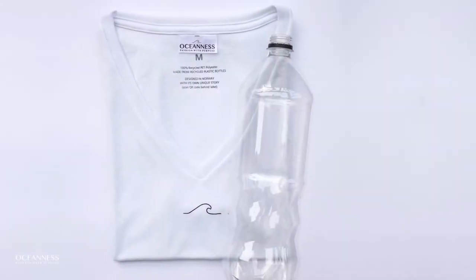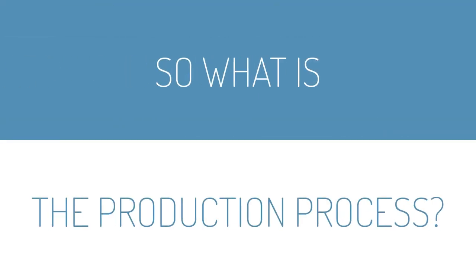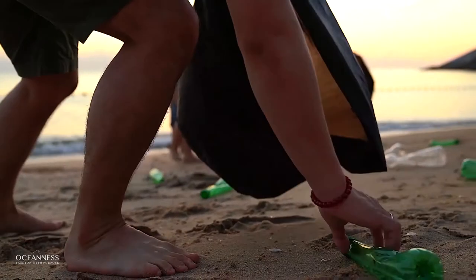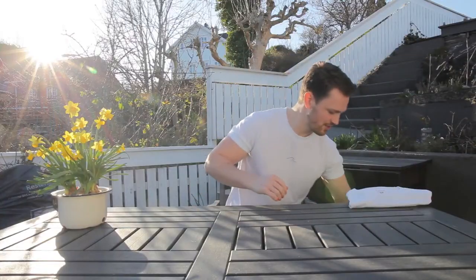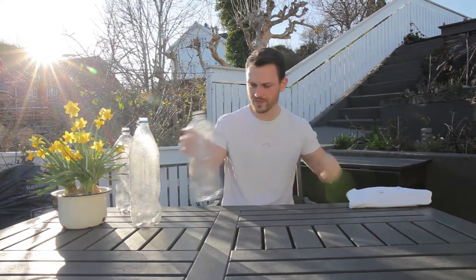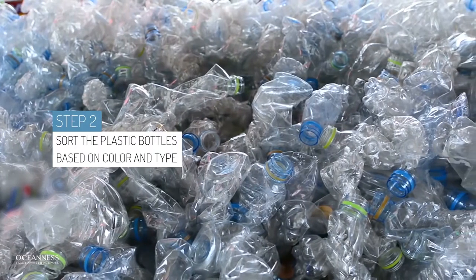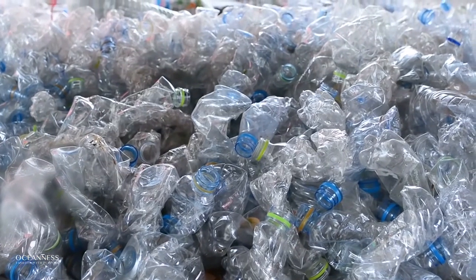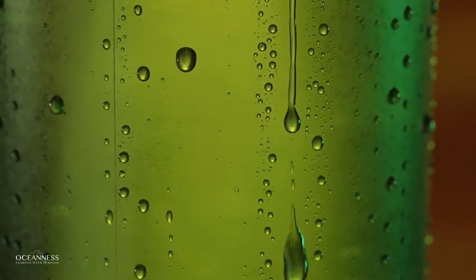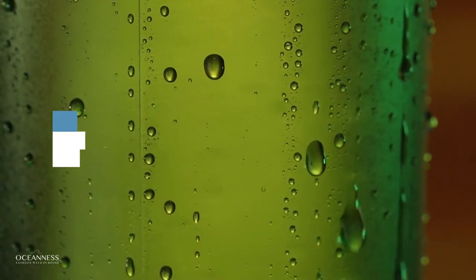So what exactly is the process? Well let me tell you step by step. First, we collect post-consumer plastic bottles. We need seven large plastic bottles to create one Oceanus t-shirt. Next, we sort the plastic bottles based on color and type. After that, we need to clean the plastic bottles — and don't worry, we wash them very thoroughly.